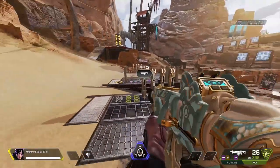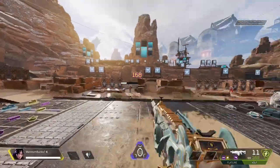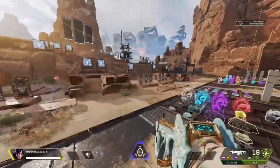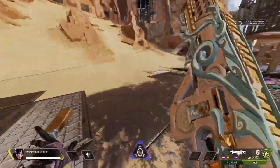Hey guys, what's up. Today I'll be showing you guys how to control your recoil. This tutorial is mainly for controller players, but if you're a PC player, maybe there's one or two things you can learn from this tutorial, so be sure to tune in.